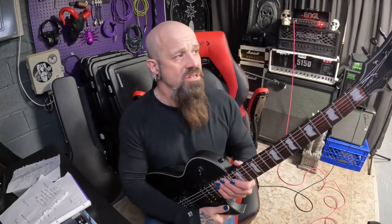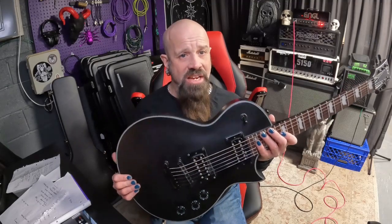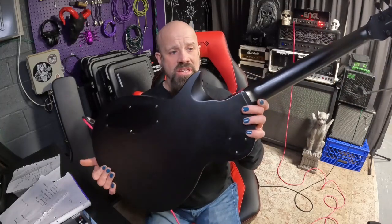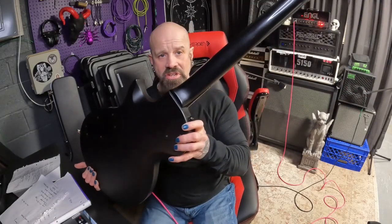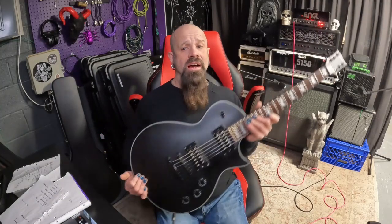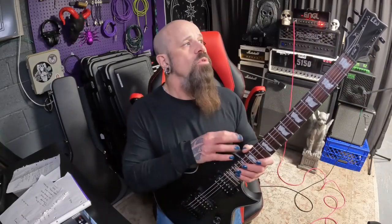Let's talk about this guitar. We have an EC256 LTD guitar, single cut, with the color of black satin. The color is very deep, flat, dense black, and I really do like it. On the flip side of the guitar, it does have a set-through neck and it looks like your standard single cut guitar.